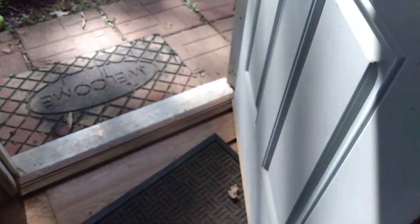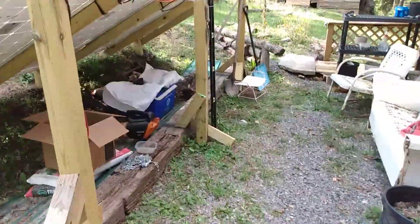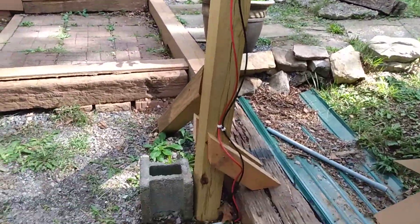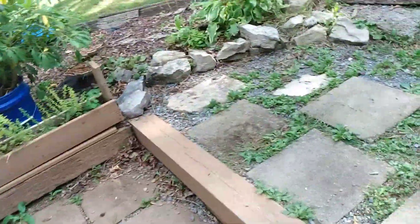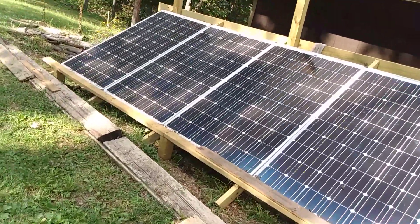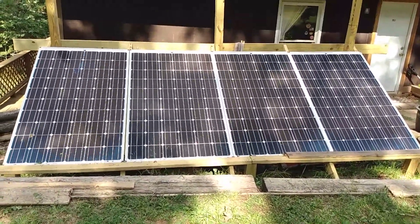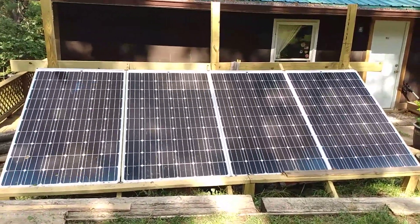Got it hooked up, extension cable running around through there. This morning I went ahead and connected all the wires, running them down through conduit under the ground into the house. Late afternoon now, and you can see there's hardly any sun on the panels right now, and I've got the air conditioner running and the charger running, and I'm still getting about 160 to 170 watts off the panels.